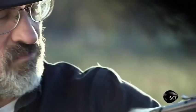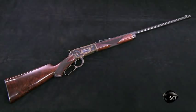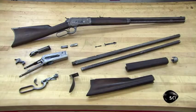To restore a century-old Winchester, they completely disassemble it and evaluate every part. They decide the gun needs a major overhaul, beginning with the shoulder stock.